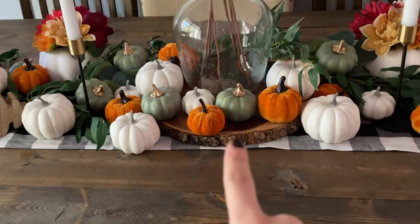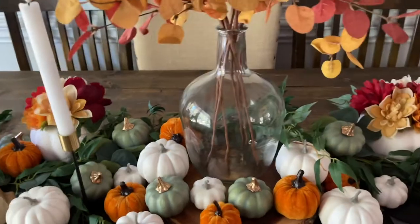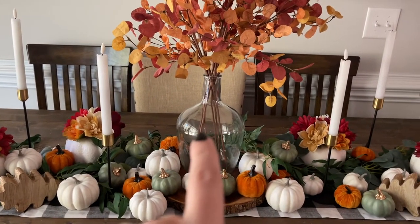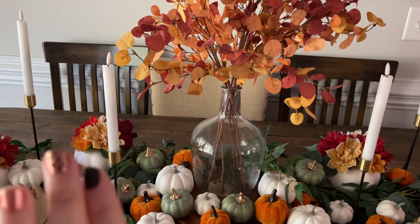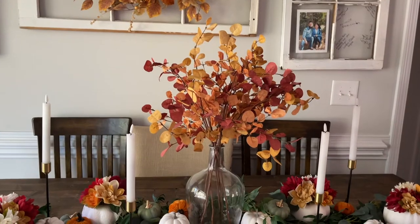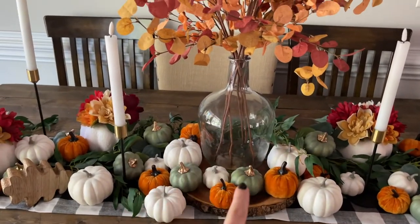I set down this big wooden slab — it looks like a chunk of a stump — and plopped it in the middle. Then this vase I got off Amazon, and the flowers I got off Amazon too — how gorgeous, and surprisingly cheap! The vases were actually the most expensive part. It turned out to be the perfect size. I even got this wreath off Amazon, so I'll link that as well.